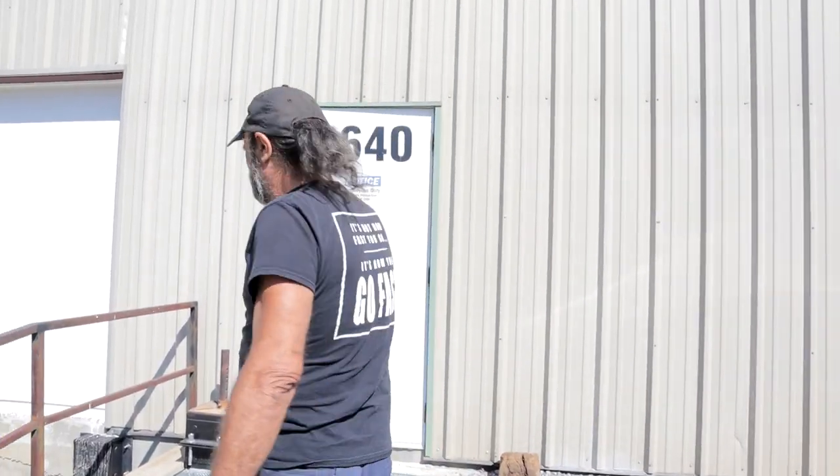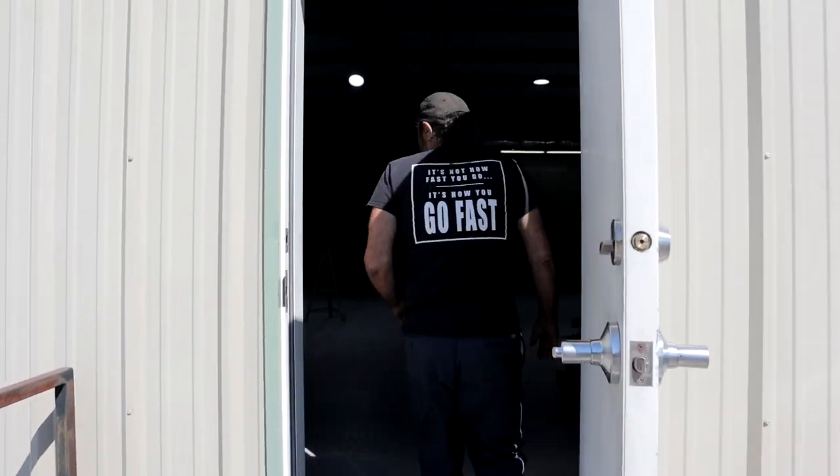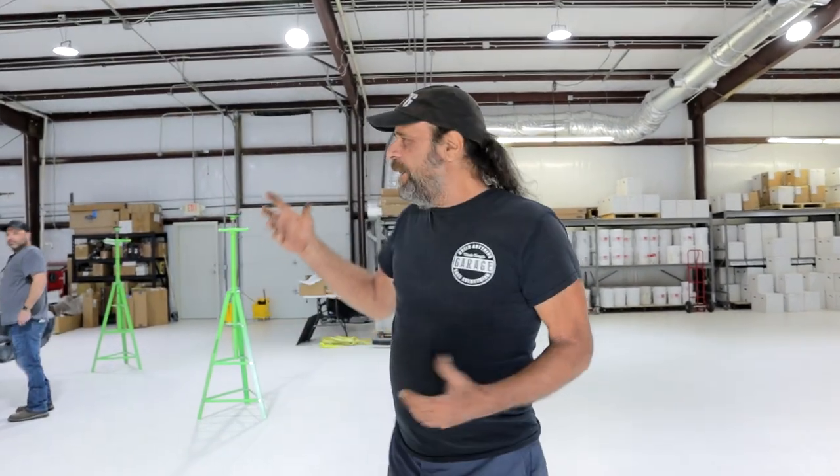I want you guys to meet my friend John. John's actually a lot like me — he's into Mopars, he's a gearhead, he's a mechanic — but we're different in some ways. John is meticulous and likes to work with late model stuff, unlike me.